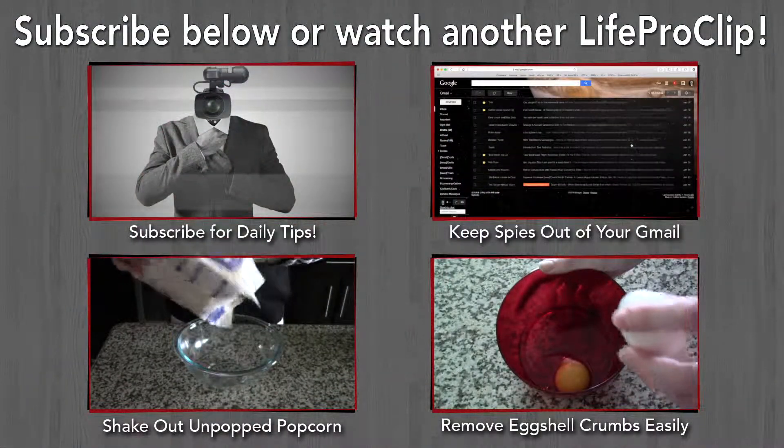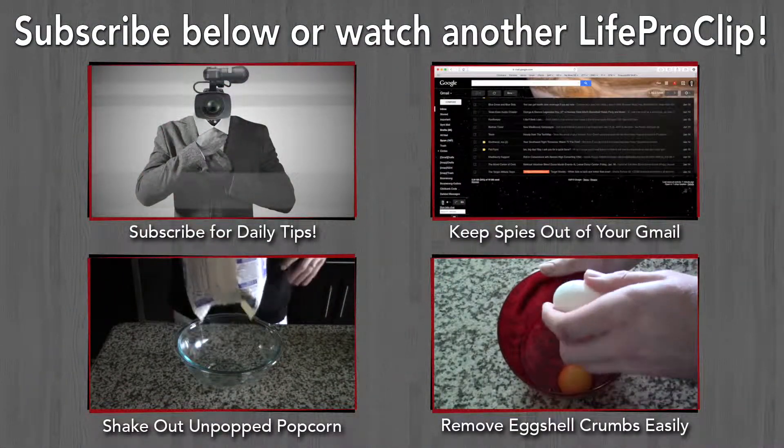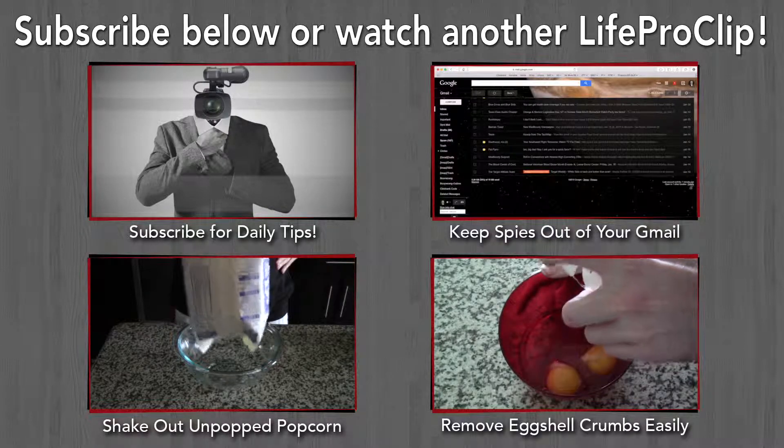Interested in more pro tips? Subscribe below to get new pro tips daily, or check out some of our other videos.